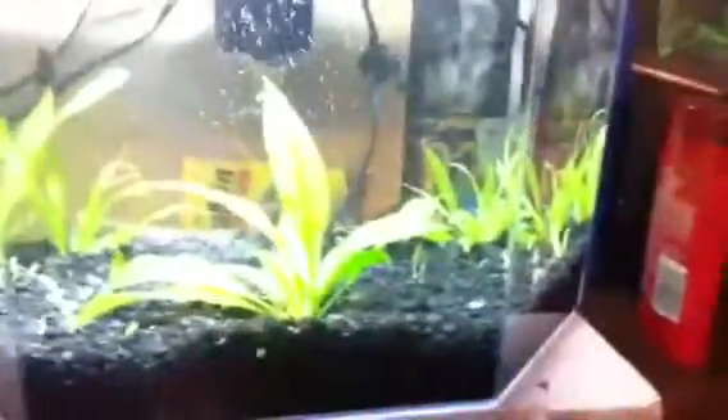Sup YouTube. Upgraded the 1 gallon bowl to the 5 gallon, and I put the neons and the 2 catfish in here.